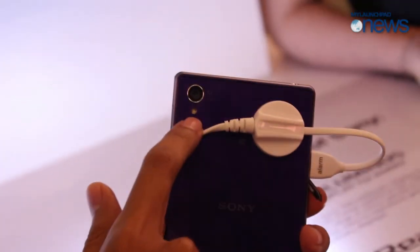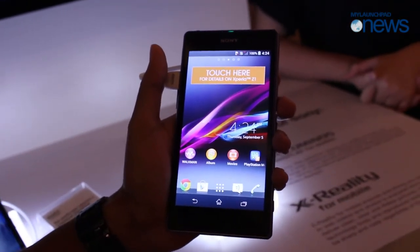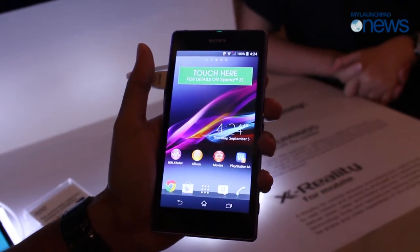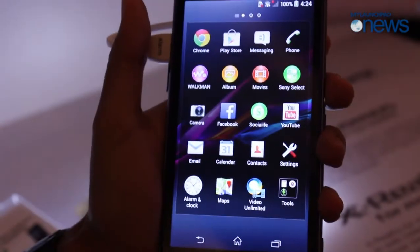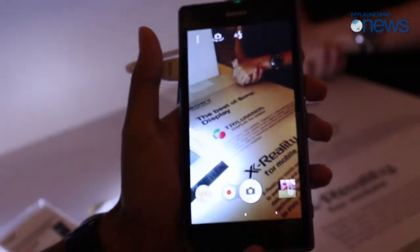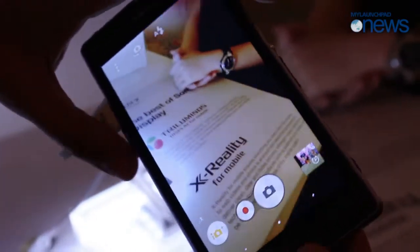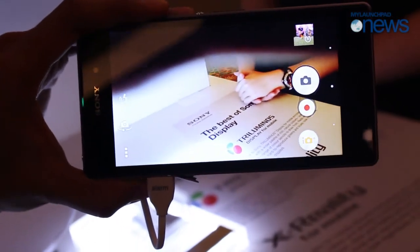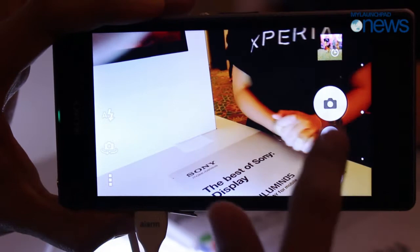At the back we have the 20 megapixel camera with one LED flash. One of its biggest features in the Z1 is the new camera — 20 megapixels. The camera interface has been revamped. As you may remember in the Xperia Z, all the UI was on top; now it's on the side.